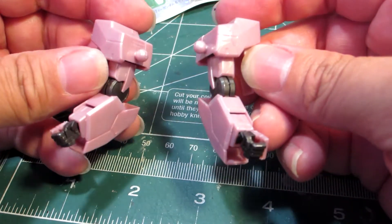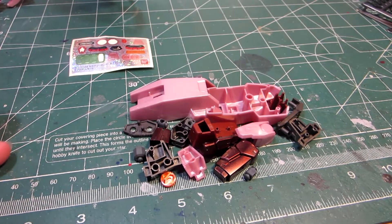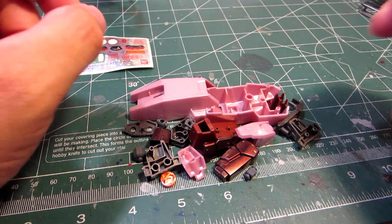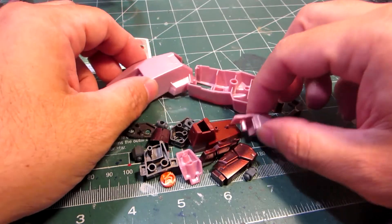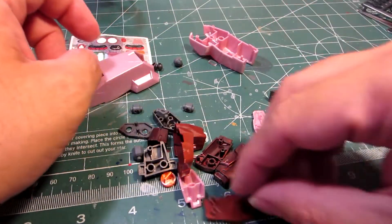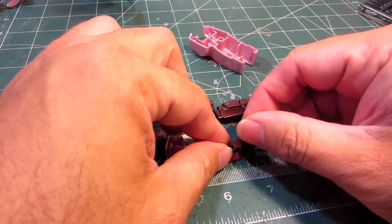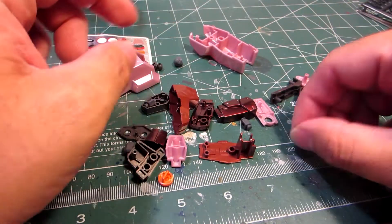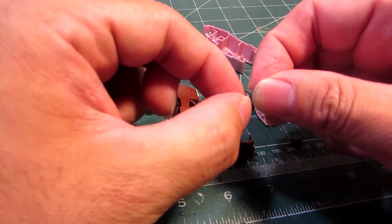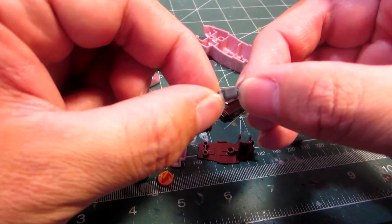So this part is done. Let's now move on to the next part. The next part of the build is going to be the legs of the Seraphim. We'll need this — number seven. You'll know it's different because it has that little notch at the end of the polycaps.